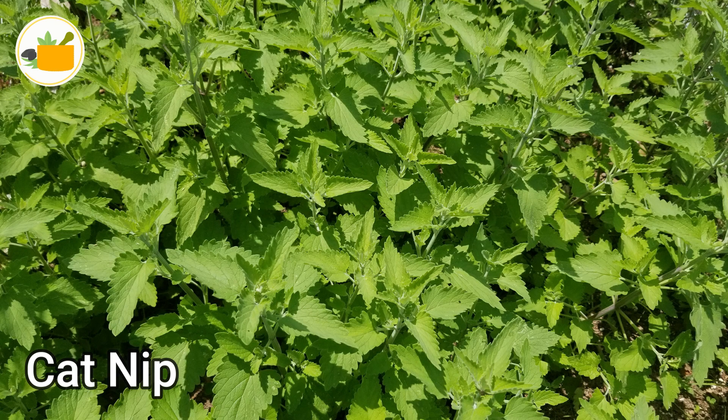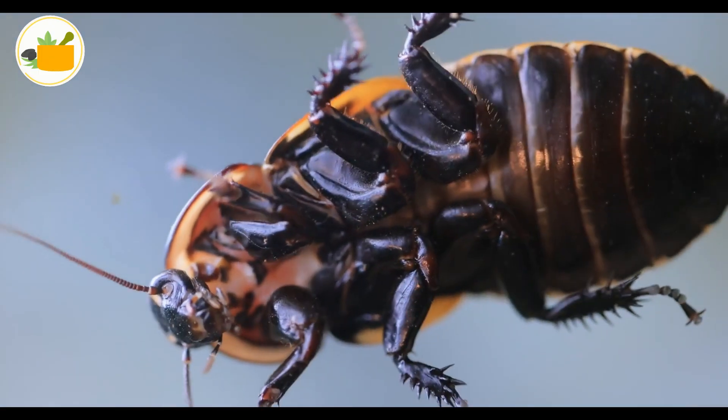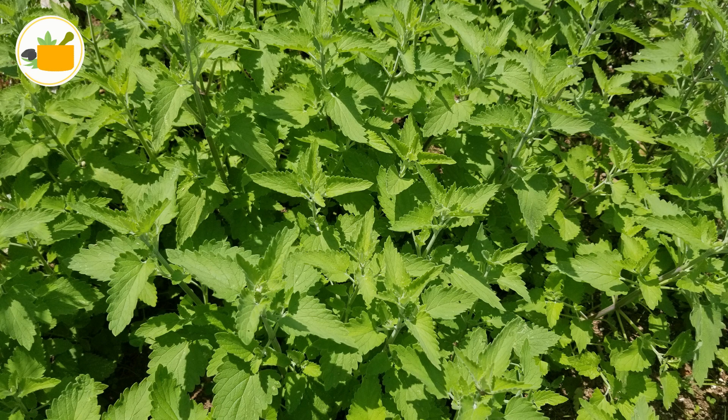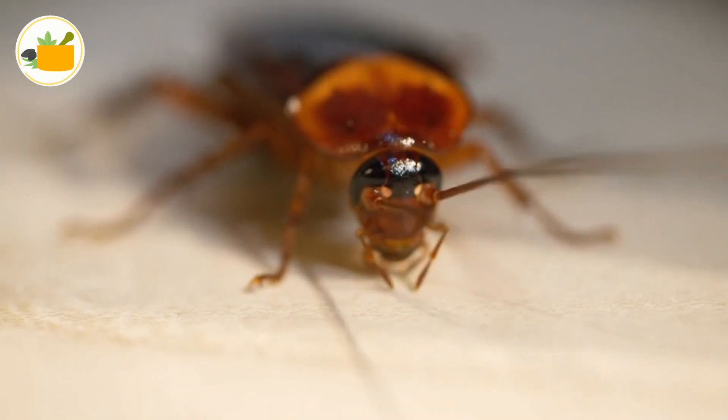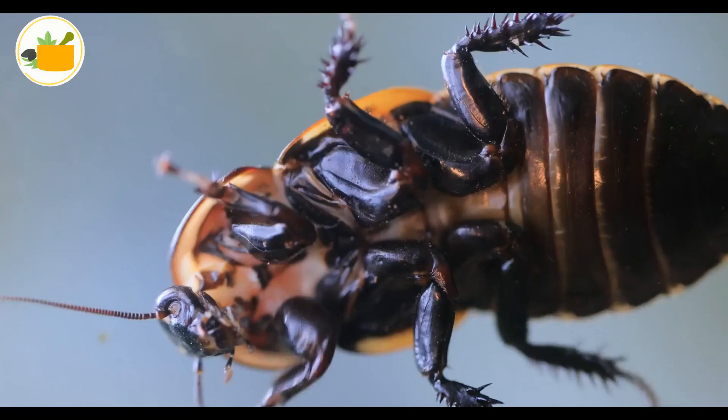Number two: catnip. Your kitty might love it, but the same can't be said about cockroaches. Put some fresh catnip leaves in a sachet — those little sheer drawstring bags usually used for steeping tea. Set them around in the same popular roach places: cabinets, corners, and whatnot.